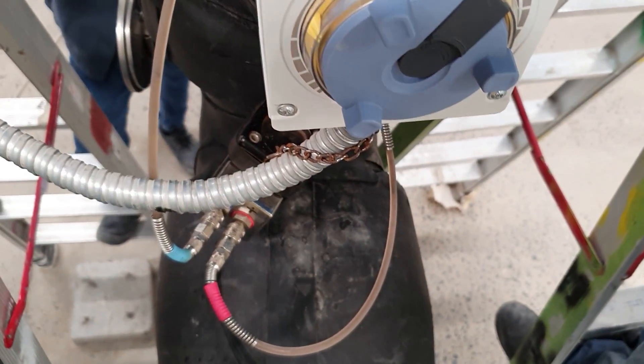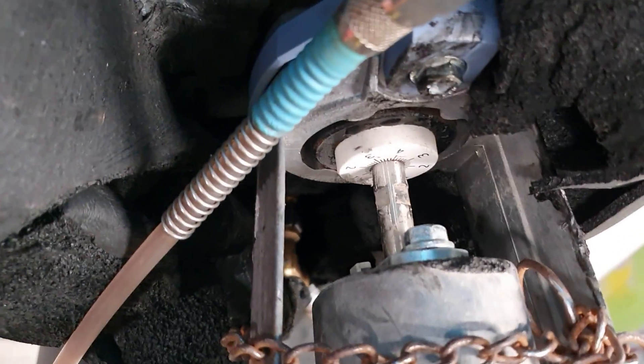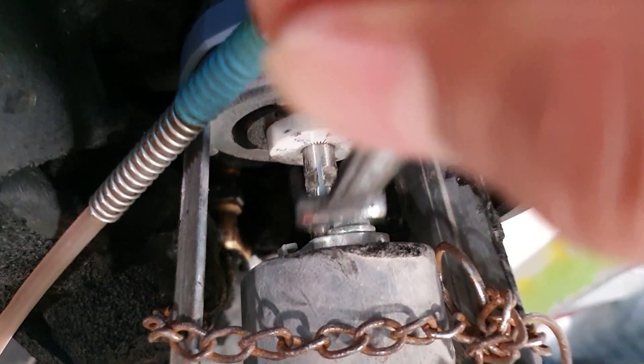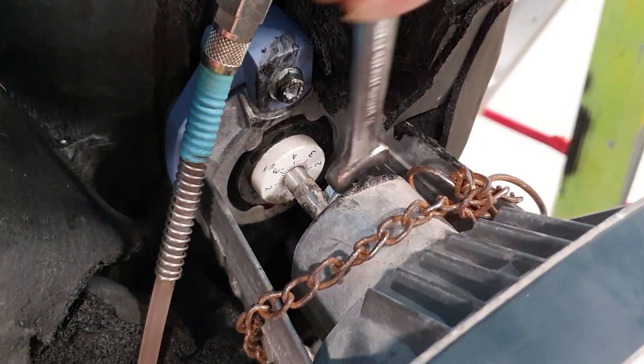It is really good for Siemens PI projects. A lot of projects are using this. To lock or adjust it, we have to release the nuts here first, and then we can adjust the positions.